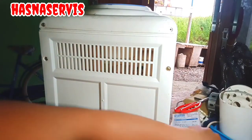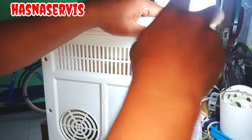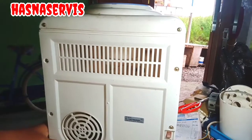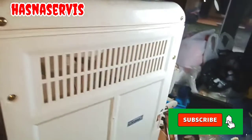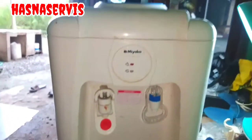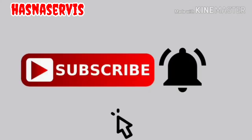See you, bye! Hasna Service Channel. See you, bye bye bye. Thank you.